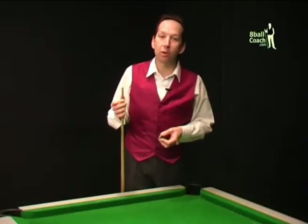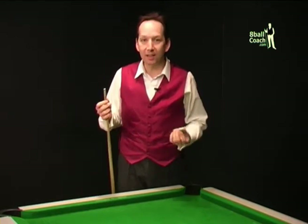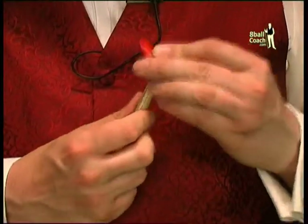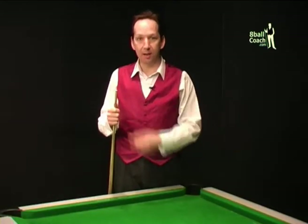Every few months you'll find that your cue tip doesn't seem to take as much chalk. The chalk doesn't seem to stick to the tip and you miscue more often. You can rough up the tip with sandpaper or a tip scuffer, which solves the problem for a while, but eventually you're going to need to change a tip.